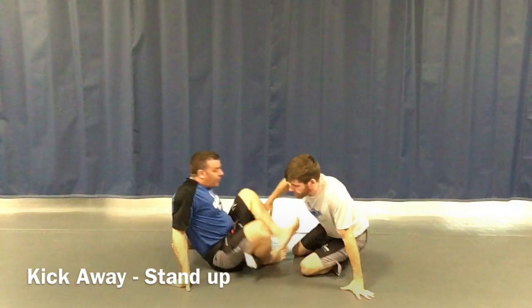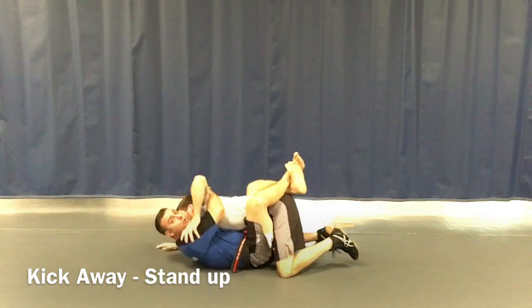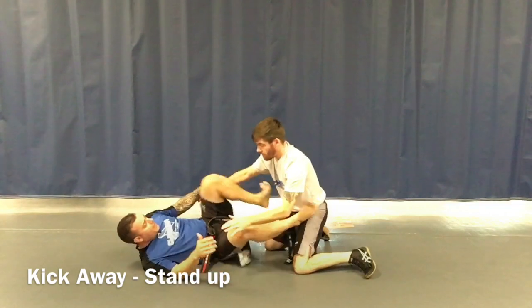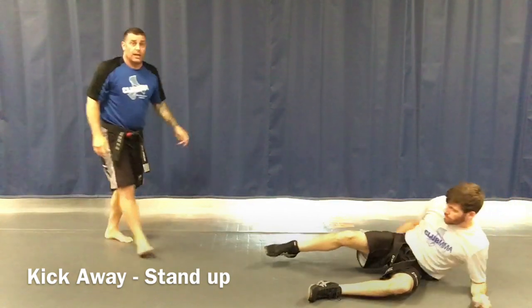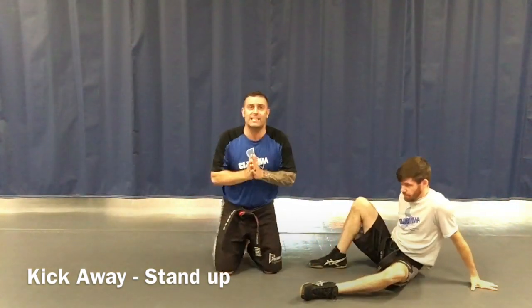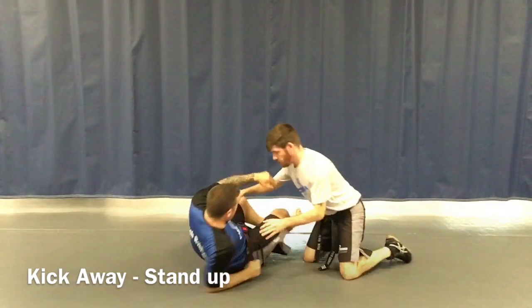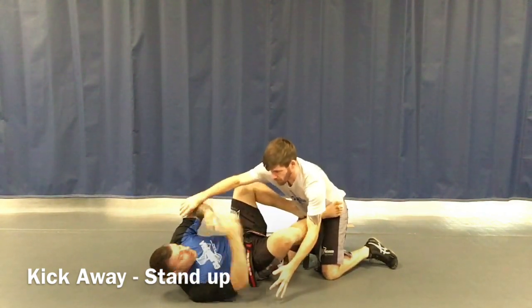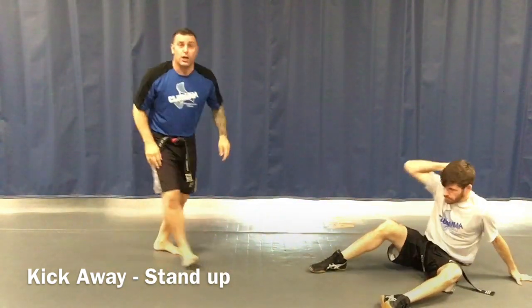That's why we call this the kickaway stand-up. So from this closed guard position, if he starts pushing away from me, my feet come up and get on his hips, I wiggle back, feet to his belly, push him back, and get up. It could also be he's just here — I push him back and my feet go there, skip the tight part, push away and get up. That's what we call the kickaway stand-up.